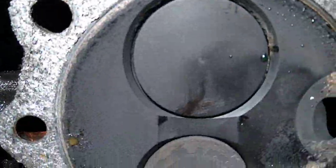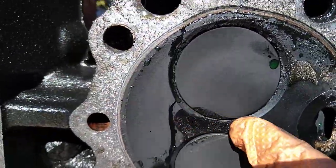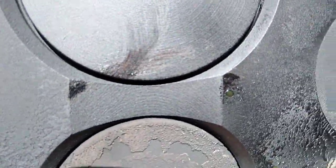It looks good in here. No cracks, man. Nothing. These Pro Maxx heads are solid, dude — I mean look how thick that is between there. Compared to my J-code heads, dude — the J-code heads practically touch.